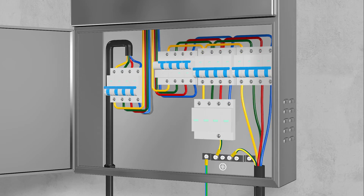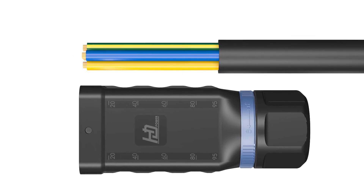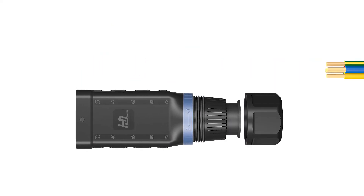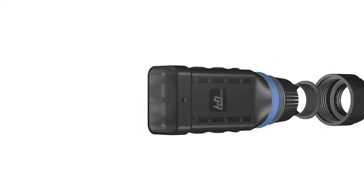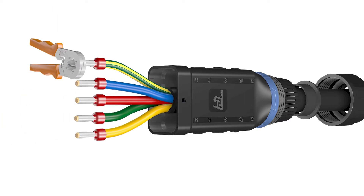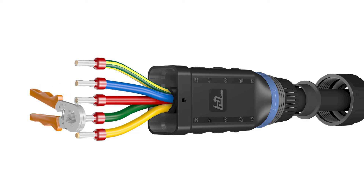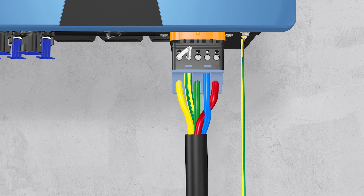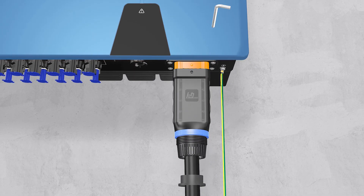Switch off the miniature circuit breaker and ensure it against being inadvertently switched back on. The AC cable requirements are as follows. Loosen the swivel nut of the AC connector. Insert the crimped conductors into corresponding terminals and tighten screws with the accompanied Allen key. Insert the adapter to the socket element, stuff the seal ring into the adapter and tighten the swivel nut.